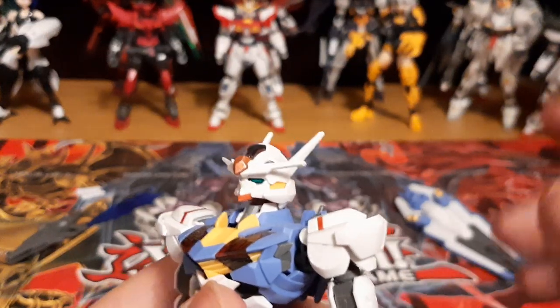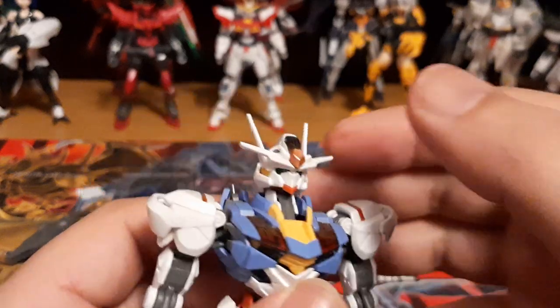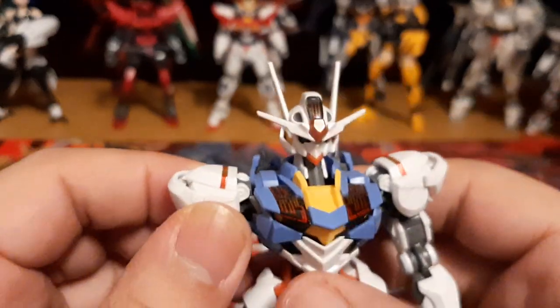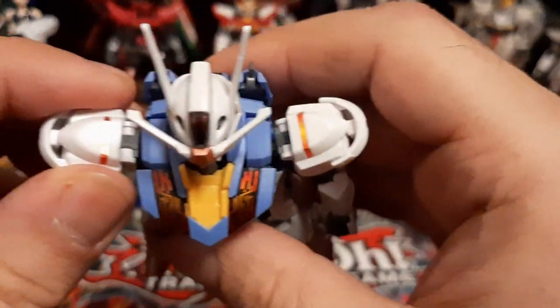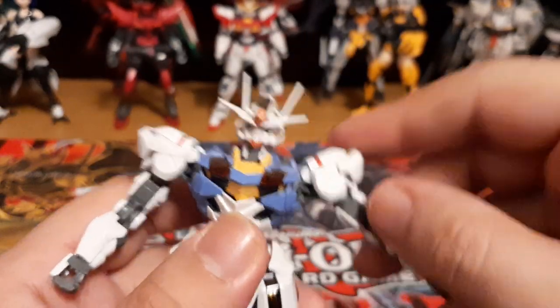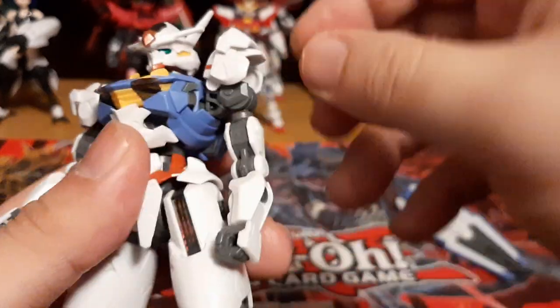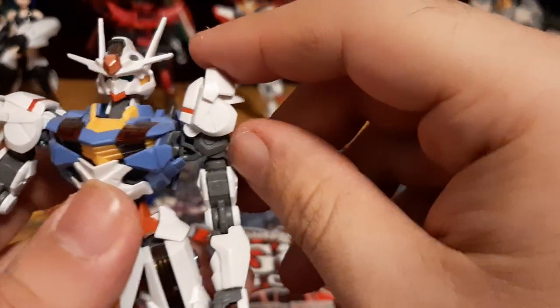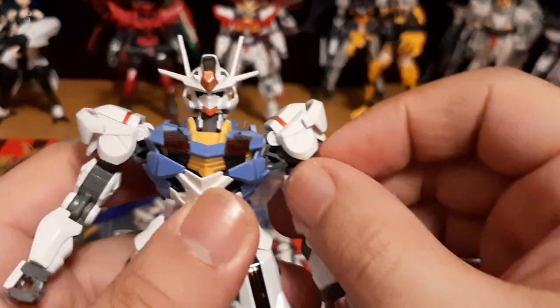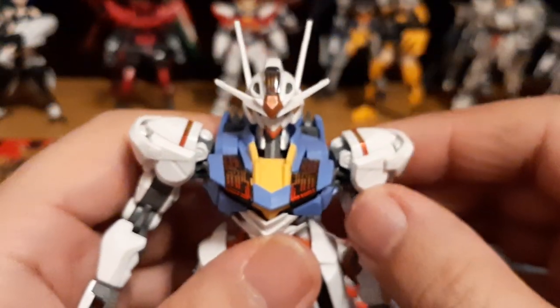This is actually one of the kits where I decided to use Gundam Markers to paint it. Some parts I still used stickers, like on the shoulders — no problem at all. One of the things I do like about the Aerial is it has those separate movable shoulders, kind of like how IBO has it, and like a lot of other model kits have. Kind of like the Axio with its own separate shoulder system.